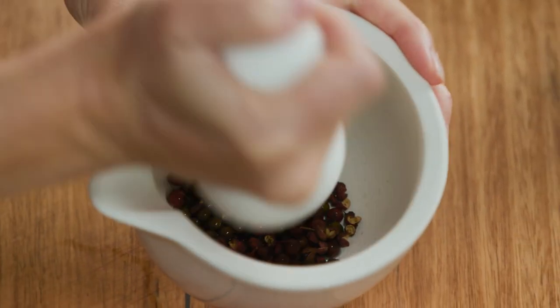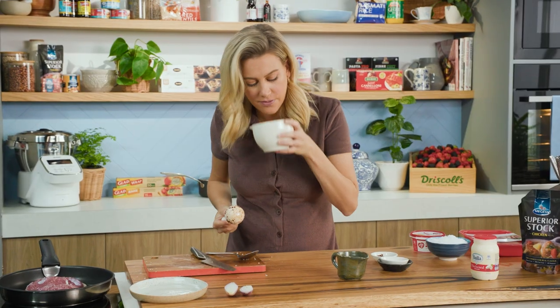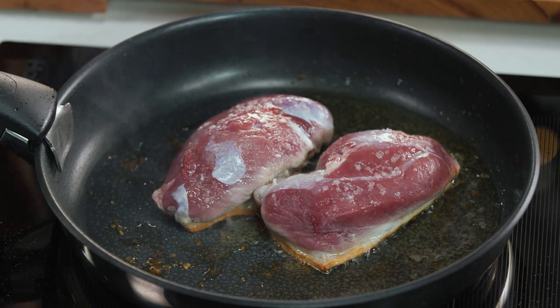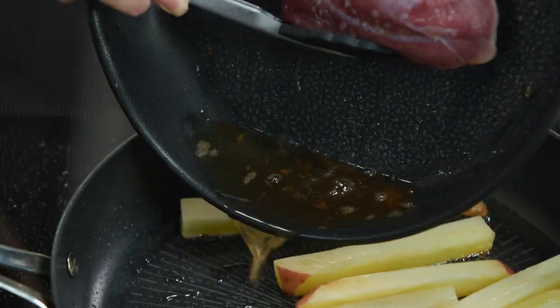Now we're just going to crush this up to extract as much flavour out of the peppercorns as possible — we want to break them up. You can chop them if you like, but I find this is the most effective way. The smell — I love it. Back to the duck: I can see that a lot of that fat has rendered, so I'm not going to waste it. That can go straight into our pan with the chippies.